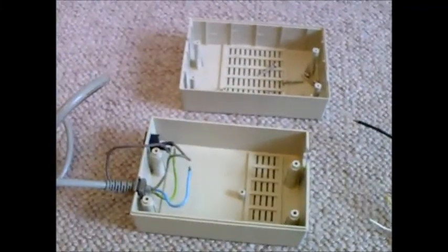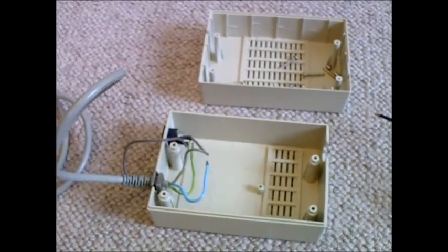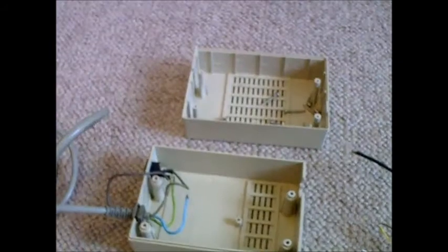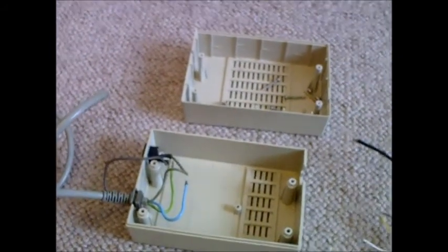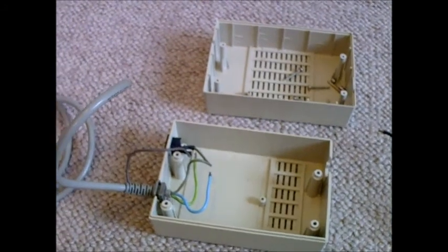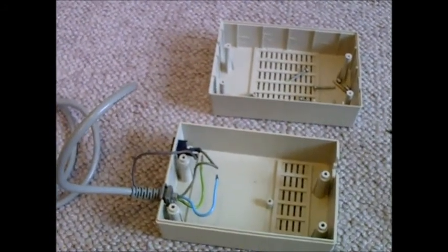Hello YouTube, PsychoFox here. This is going to be a video where I'm repairing my Amiga 500 power supply. I picked up the Amiga 500 a few weeks ago and the power supply was faulty — it just emitted a puff of smoke and a crackling sound when I switched it on.